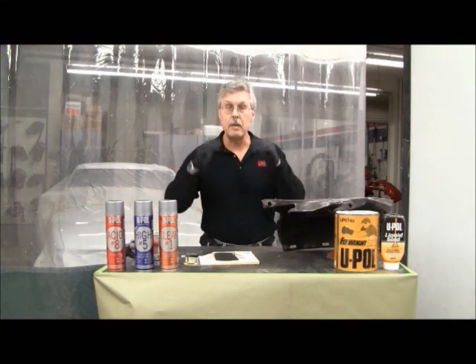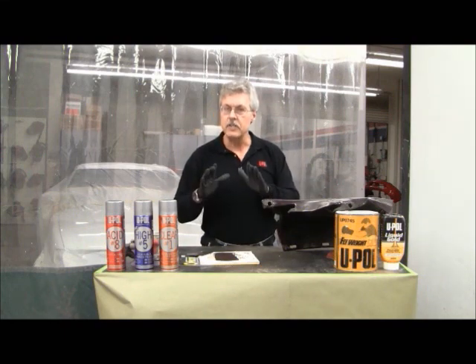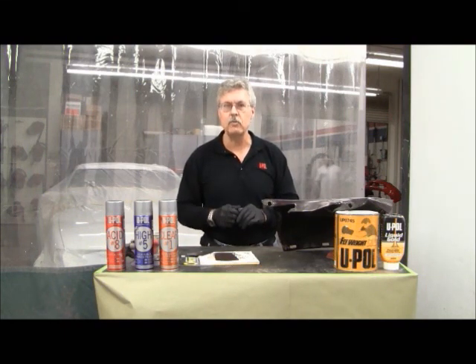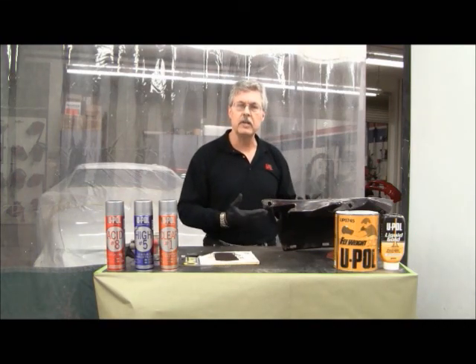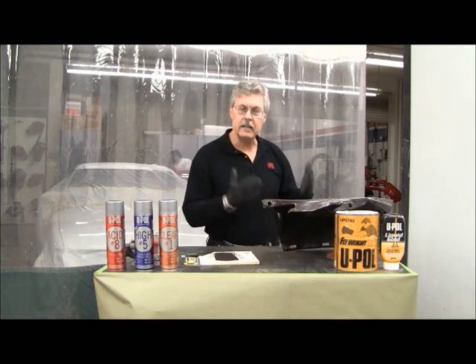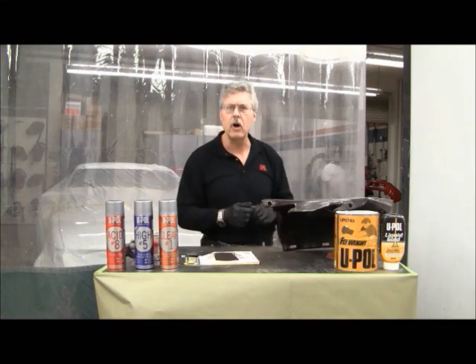In many aspects, it performs and operates exactly the way a polyester body filler will. This is just a very specialized, flexible, high-density resin that we use in this material. So I'm going to let this set up a little bit. We're going to come back and cut this with the DA. In the meantime, rather than just sit here watching body filler dry, I'll turn the camera off.